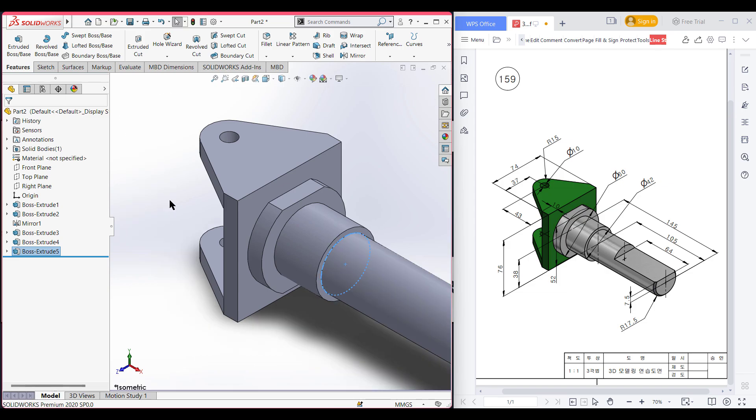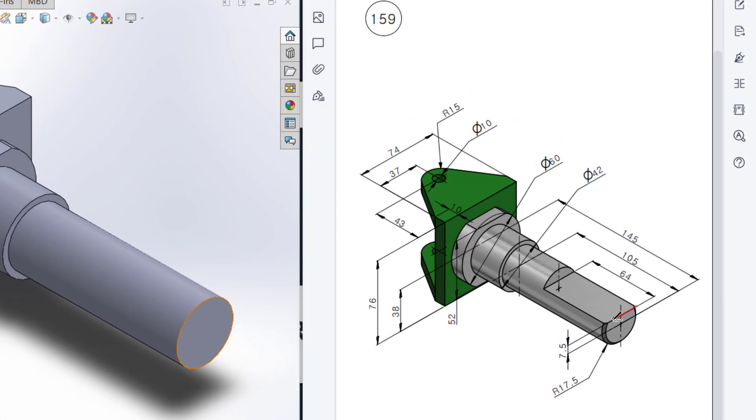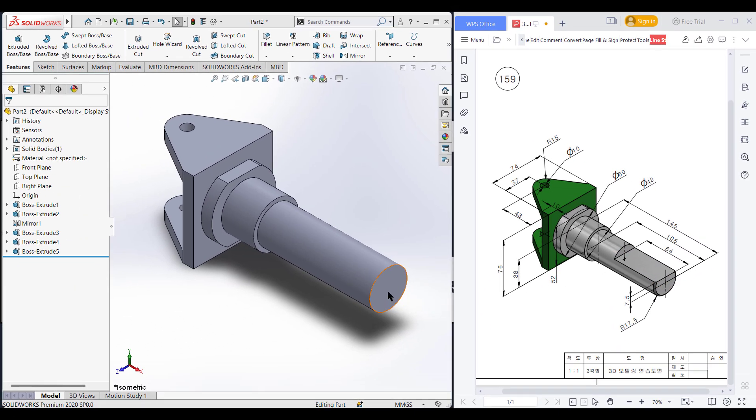Press OK. Now we will do the cut portion. For this I will first convert the previous circular profile of 17.5 units using convert entities, then use a center line and draw an offset line, trim the extra portion, and use an extrude cut of 64 units. Selecting this face, now sketch, now normal to it.